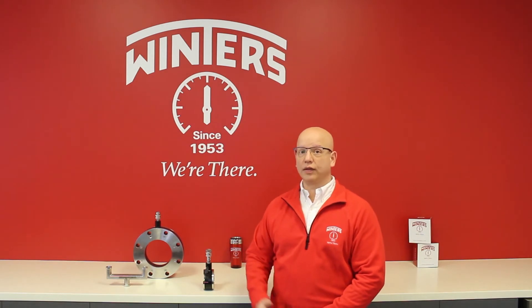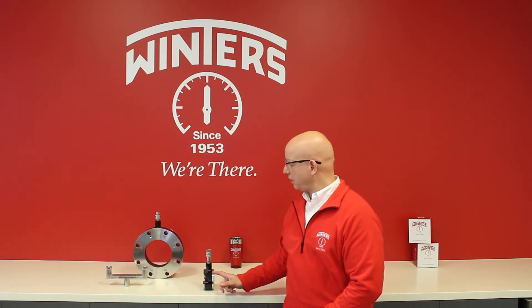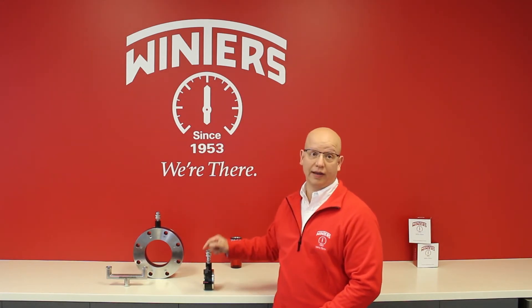What makes Winters isolation rings unique are its four modular components: the outer end plate, the inner center body, the rubber elastomer, and the WinConnect QuickConnect.